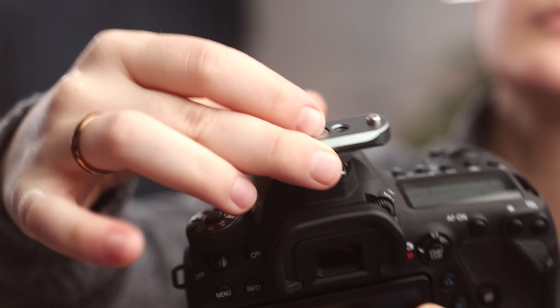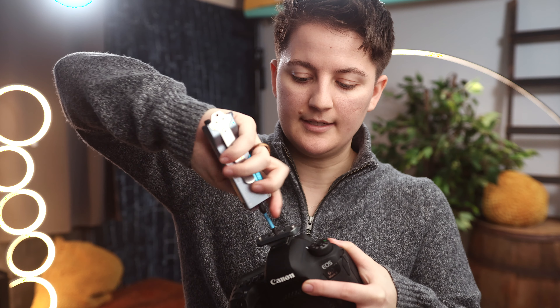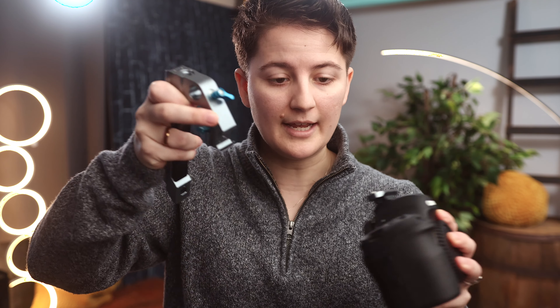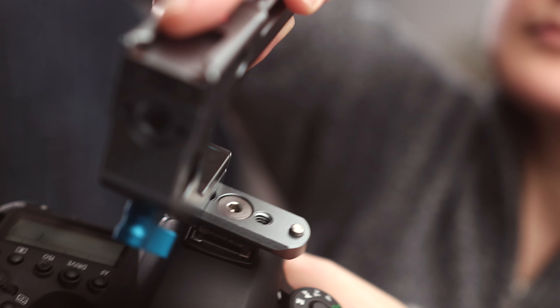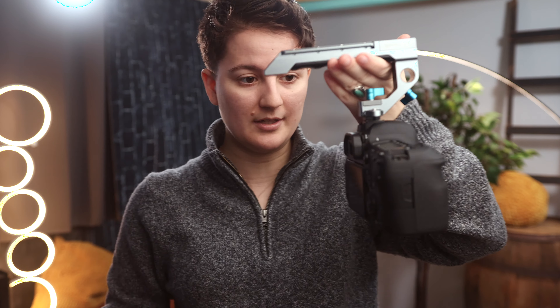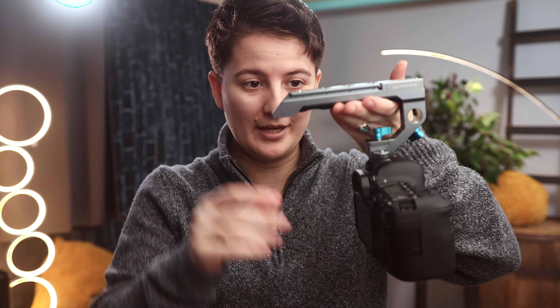All you do is take the NATO rail extension, put it on, and tighten it down. Next, you're going to use a NATO rail handle — this one is also from Condor Blue, because it has the attachment points I like with the ARRI locking pins. Take the handle, slide it onto the NATO rail, and lock it down. So now you have yourself a really nice handle. If you're just interested in a handle for your camera and don't want a whole cage, this is something I've done and it works pretty well.